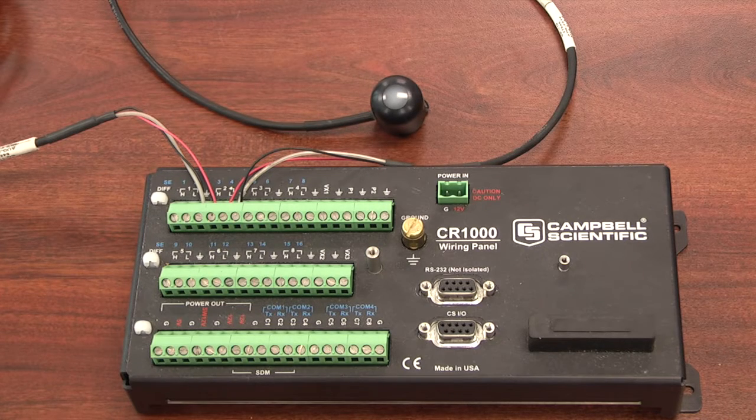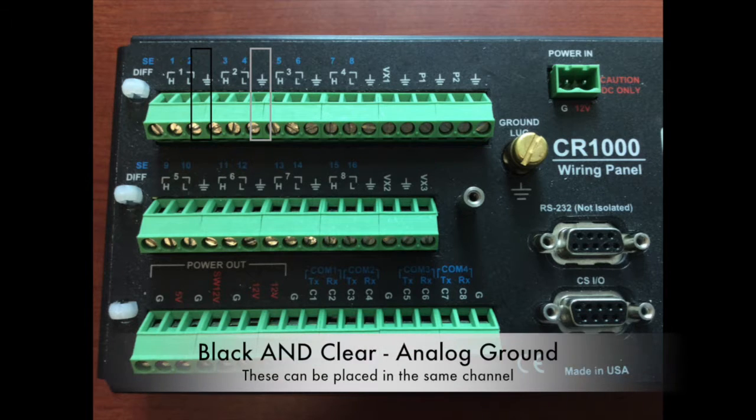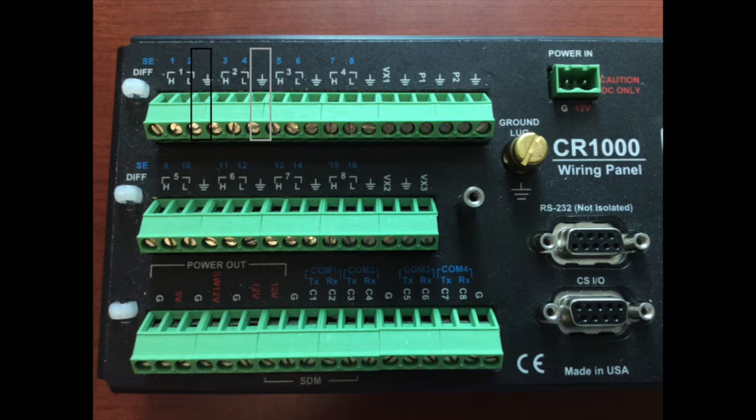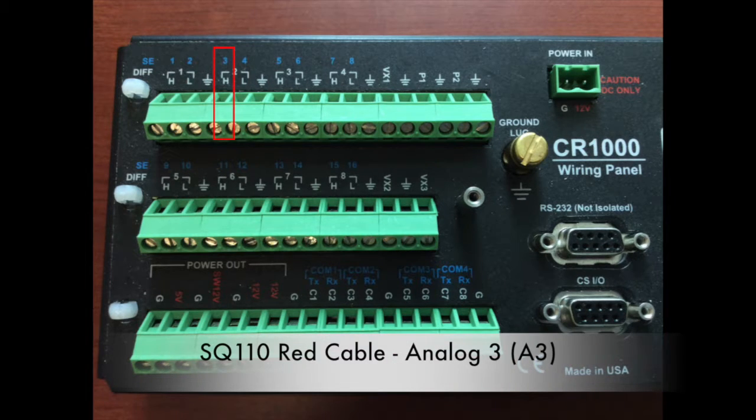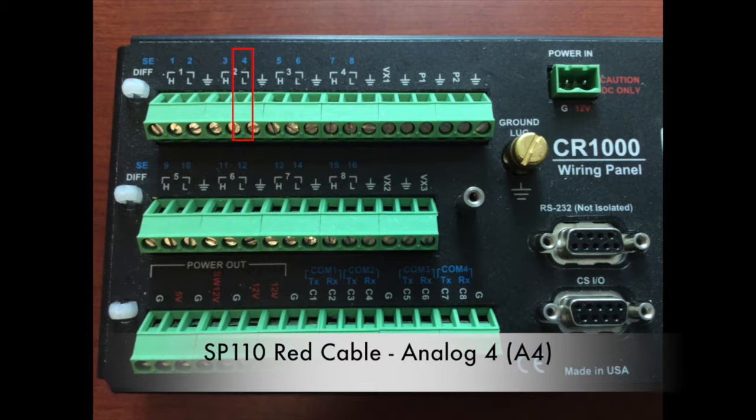Ready to wire our SP110 or SQ110. Each one has three cables: a red one, a black one, and a clear one. For both sensors, black and clear go into analog ground — you can put them together in the same channels. The only difference is where the red cables go. For the SQ110, the red cable goes into channel A3, or the blue number three on the CR1000 data logger. For the SP110, the red cable goes into the A4 channel, or the blue number four.